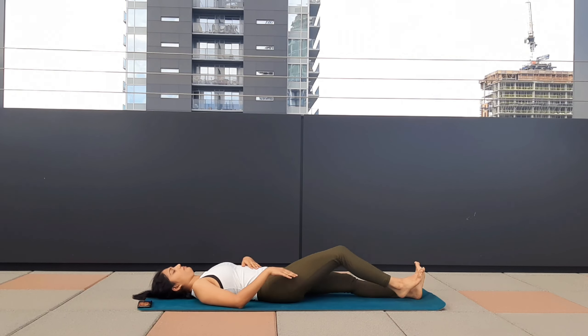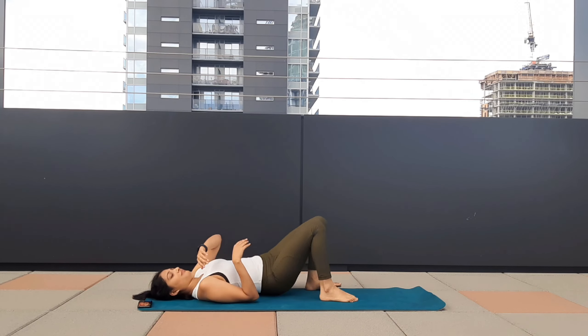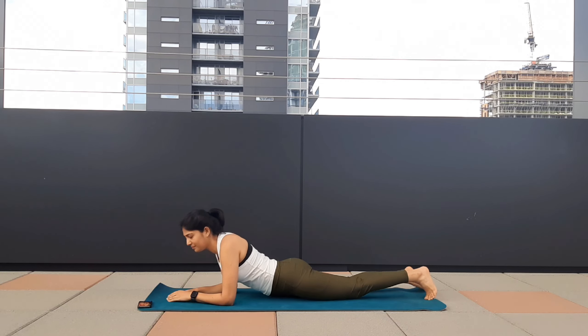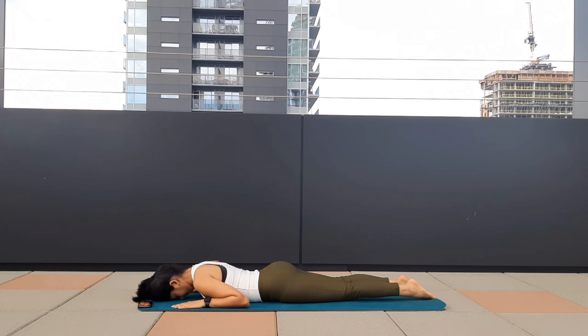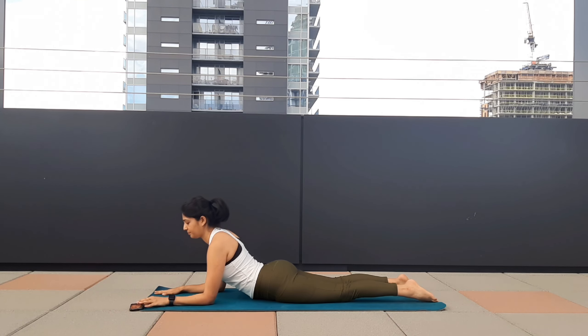A deep inhale and exhale. Now lie on your belly. We will be doing Sphinx pose. Palms close to your face, extend your toes, forehead on the mat. Take one deep breath, lift your body up, bend your elbows and hold.